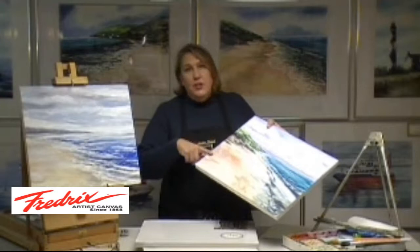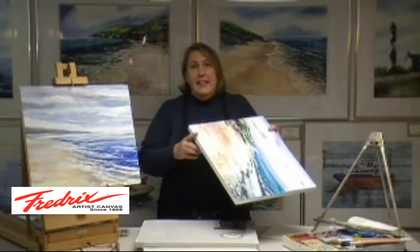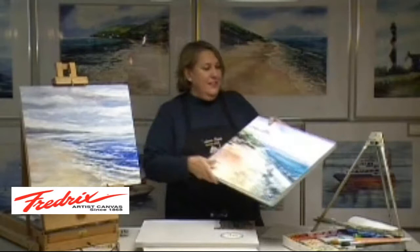Better yet — you know me — I love to do diptychs and triptychs and multi-panel work in watercolor. And again, that's perfect for this, because I can finish off the edge and hang the panels together.